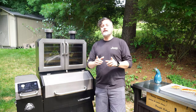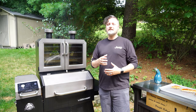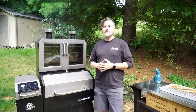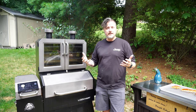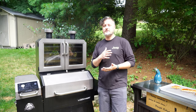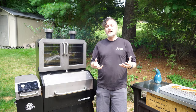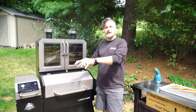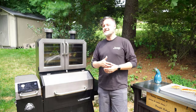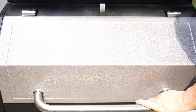I'm smoking today using Pit Boss Competition Blend pellets — one of my favorite all-around pellets. One more thing about using the baking sheet with the rack: these fillets don't have the skin on them. I normally love fish skin — it's very healthy and full of healthy fats — but when they filleted these red snappers, the skin came off. So instead of placing them directly on the grill grates to crisp the skin, they're going on the rack over the baking sheet so they don't burn or char.